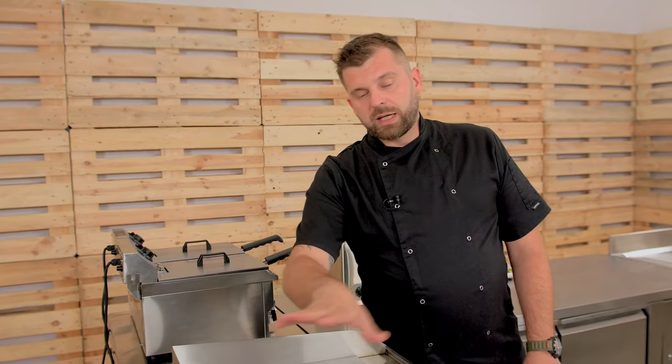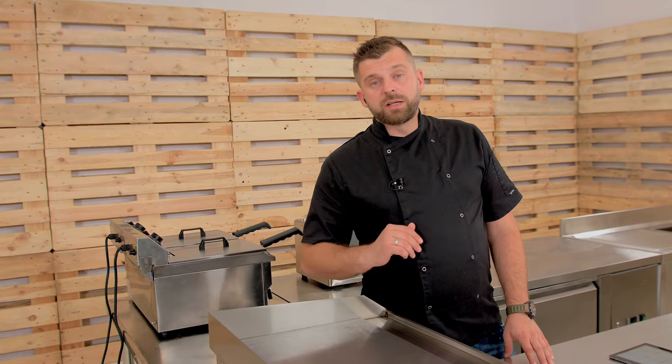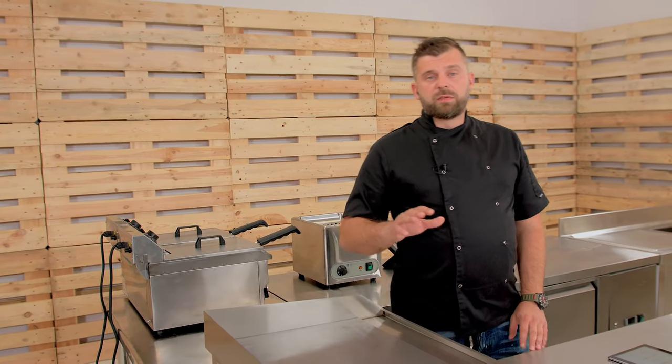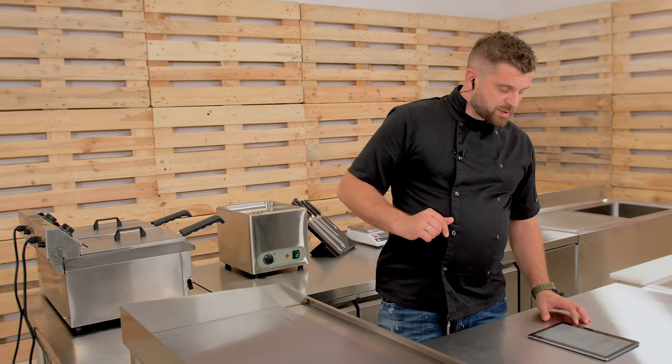You can get rid of the bluing, but I would advise not doing it too often. Every chef wants beautiful shiny equipment, but it's actually something you should leave on for as long as you can. I used to do it about once a month using a special metal paste, which gets it back to factory color. But honestly, just leave it on as long as you can and clean it as described.